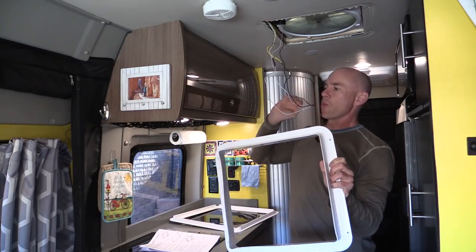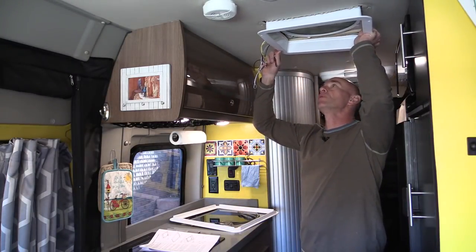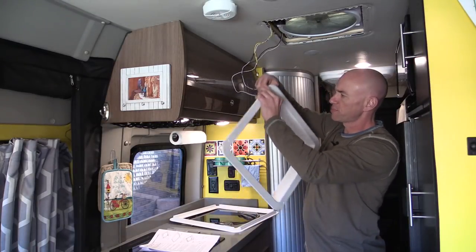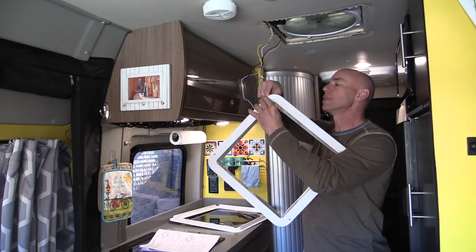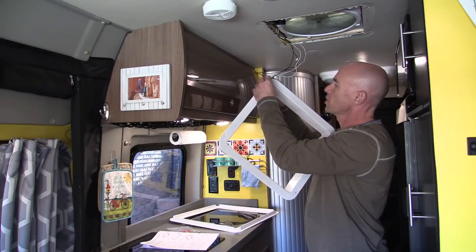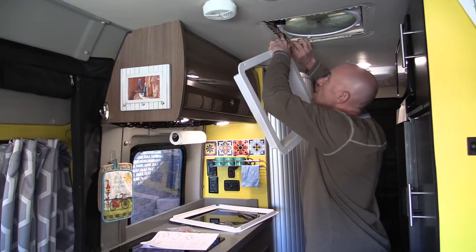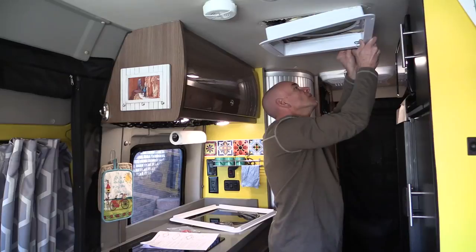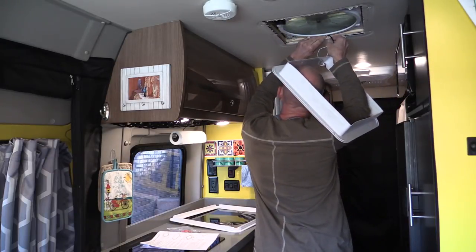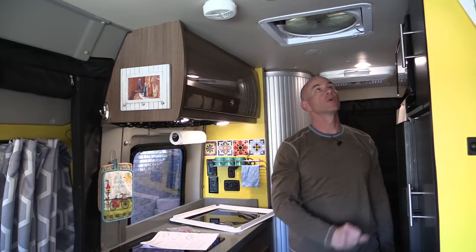Routing wires now. These need to go from the outside where all this stuff is to the inside. It says you're going to wind up putting this hole in the corner away from the controls. Installation tip: route the wires around to where the hole is going to be in the corner and then poke them through so that you're poking them through in the right spot — because I didn't do that.